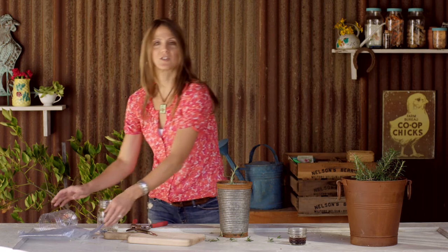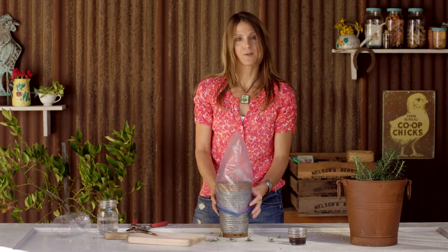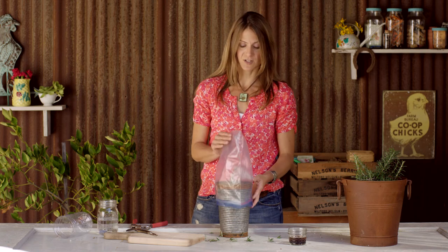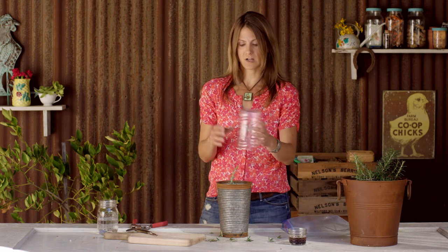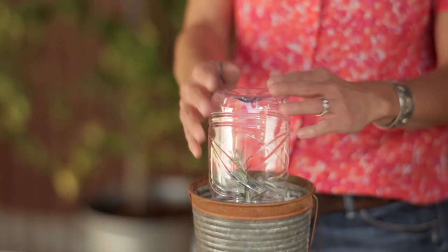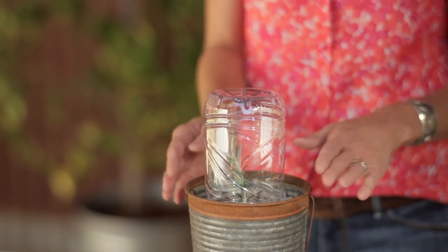After I've planted my cutting, I sometimes use a plastic bag to help hold in humidity — just pop it on there like this. You can add some chopsticks or something else to hold it up. Or I use a recycled water bottle that I've cut in half. I can take this cutting and grow it in my bathroom or another location that's warm but out of the sun. In a few weeks I'll be able to transplant it out to the garden.